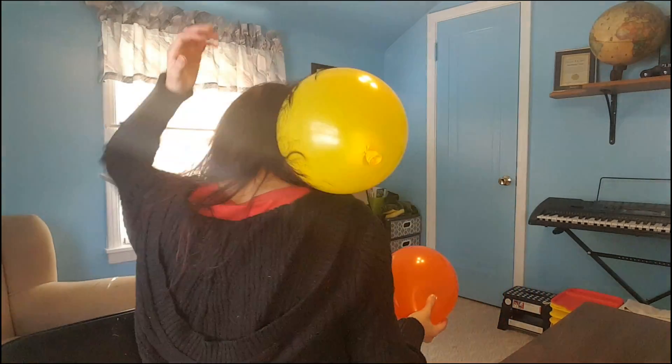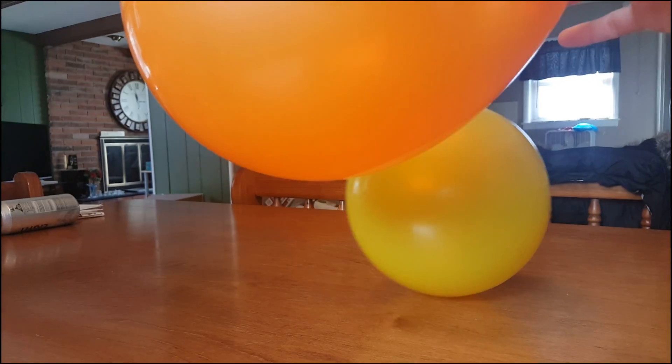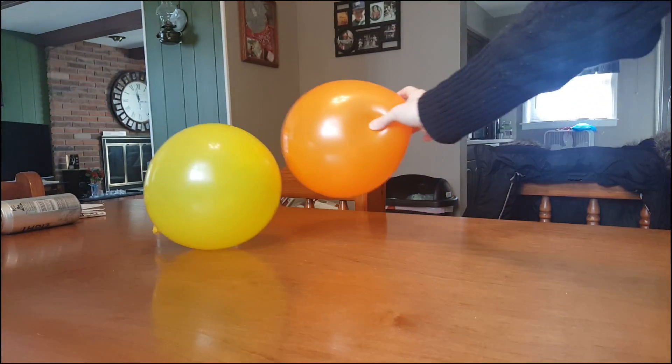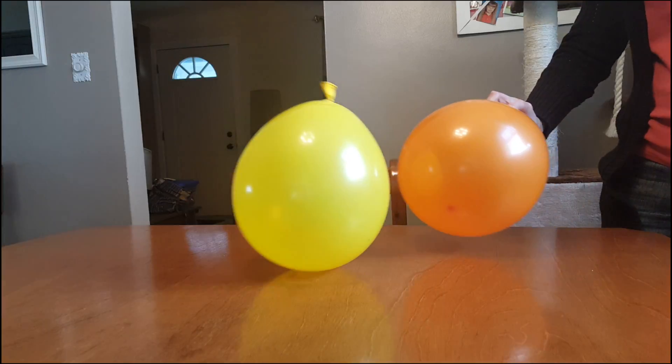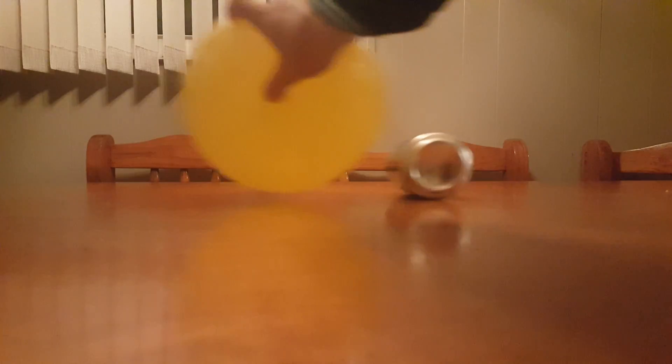You know that opposites attract. But if you were to rub two balloons in your hair and try bringing them together, what do you think would happen? Would they still attract to each other? Let's find out. Make sure you get it really good. And it's sticking. Let's see what happens.